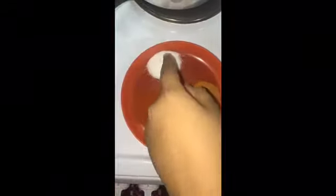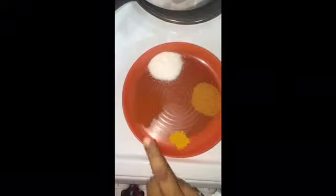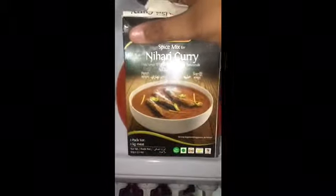We are adding salt, chilli powder, turmeric, and nahari curry ready mix powder.